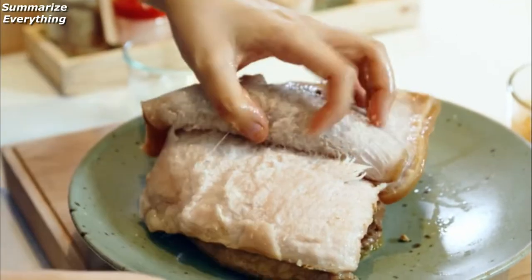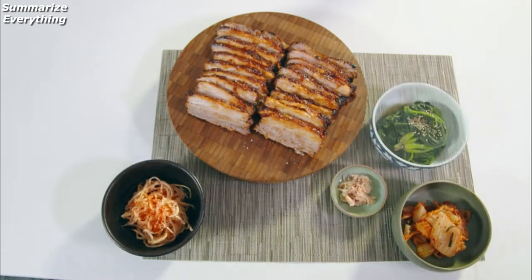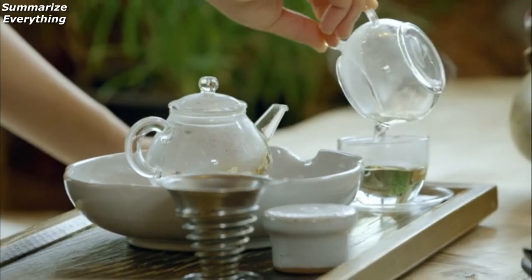We're gonna cut off the skin — it's a bit rubbery. The traditional Korean table always has a myriad of side dishes, and it's places like this tea house in Jeonju that help keep Korea's food traditions alive.